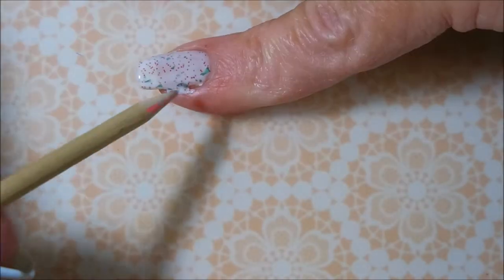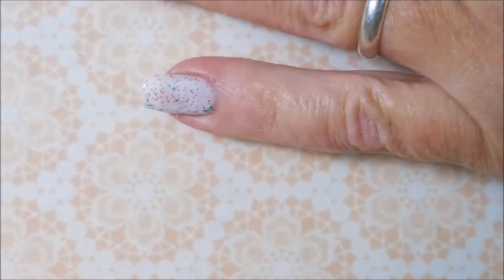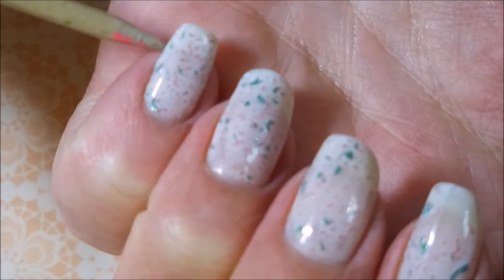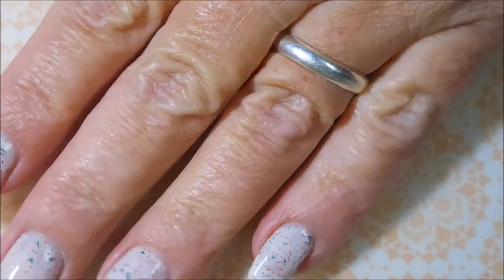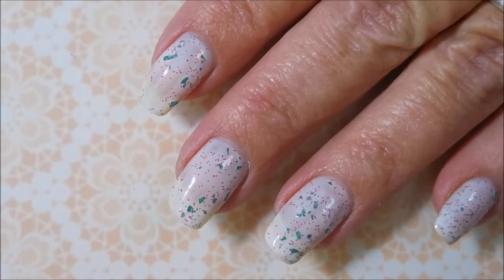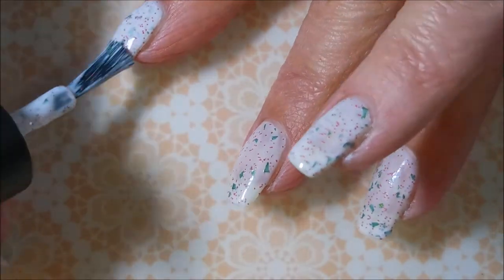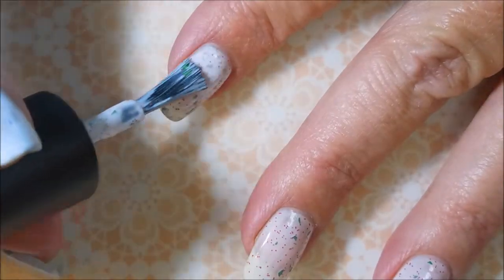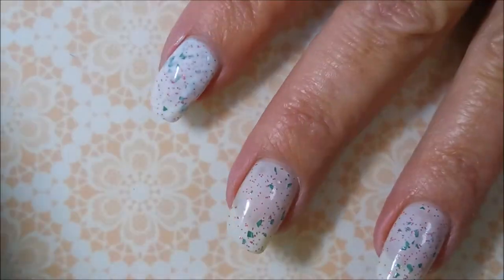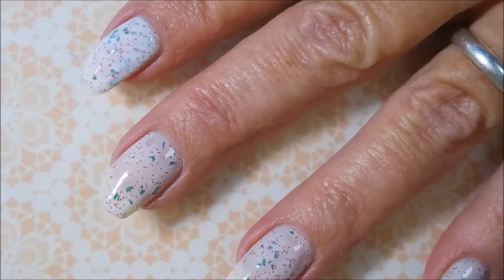And as it dries down, as the polish dries down, those flakeys just kind of float to the top a little and just look so pretty. So, so nice. We're going to go in with our second coat of Peppermint Bark in the Park. This is a two-coater for me. Depending on how you do your layers, you might need two or three, or you might be able to get away with one.